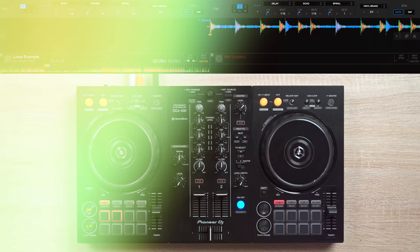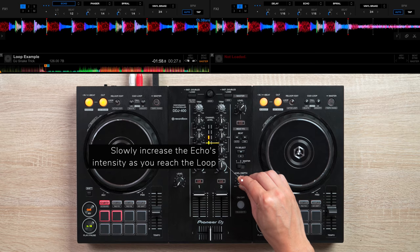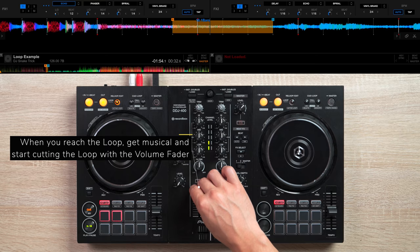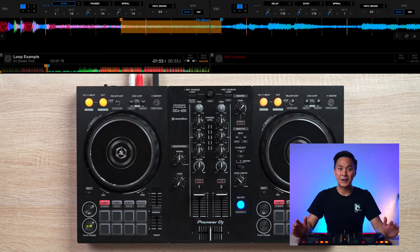With our loop set to active, let's play our song. Once we get close to the loop, activate an echo effect on it. Then when you reach the loop, get musical and start cutting the loop with your volume fader. Once you're done cutting the loop, simply deactivate the loop and echo effect to let your song progress further.